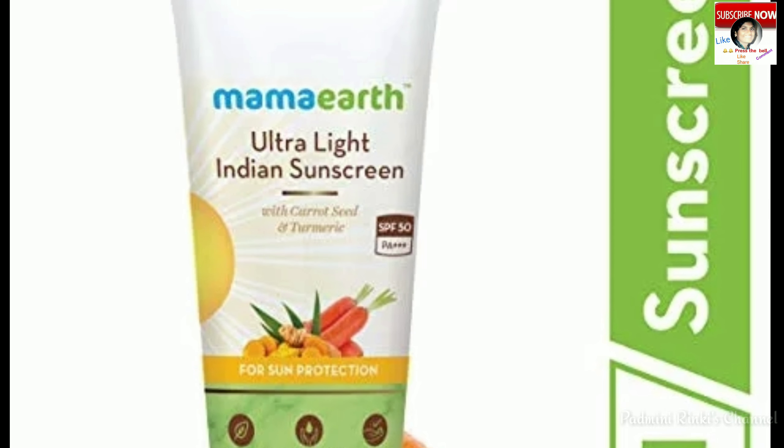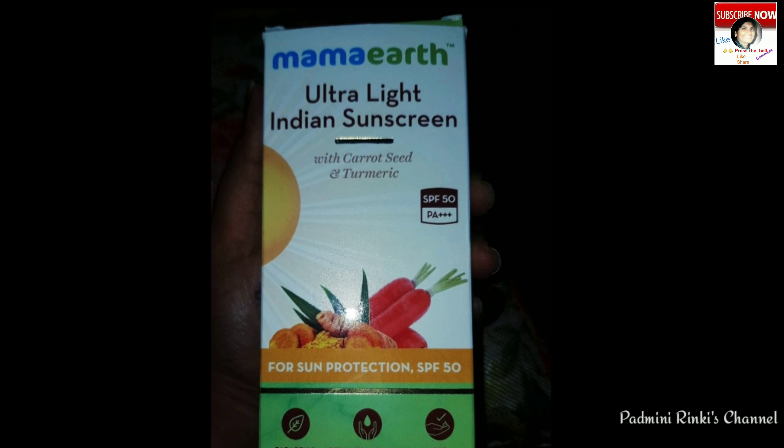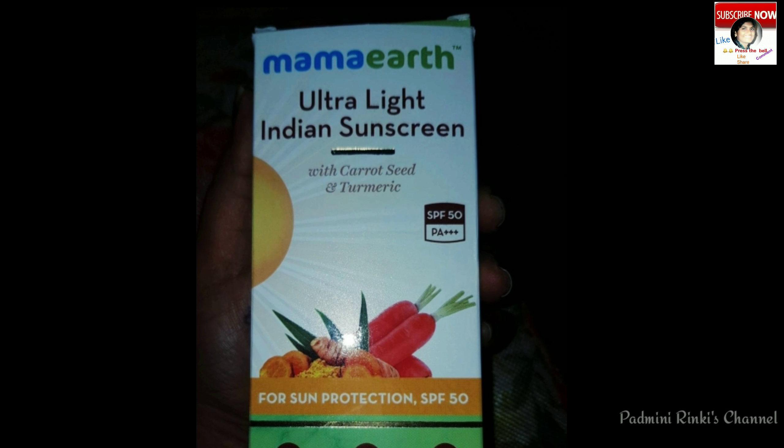Customer rating is 5 out of 5, which is very positive. Price is ₹499 for 80ml only.